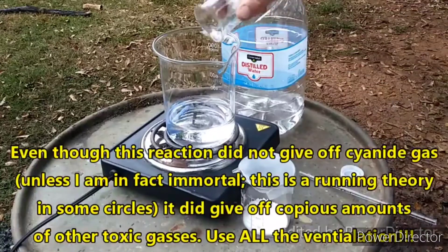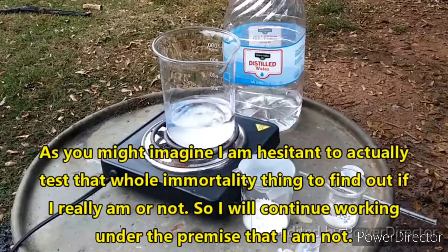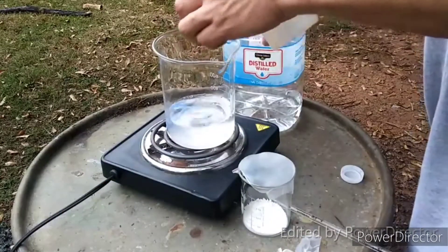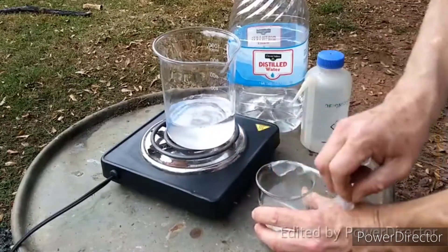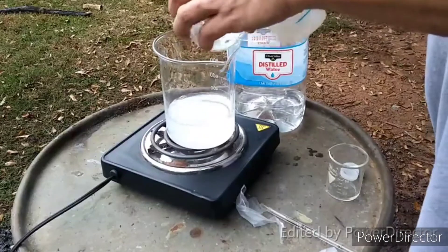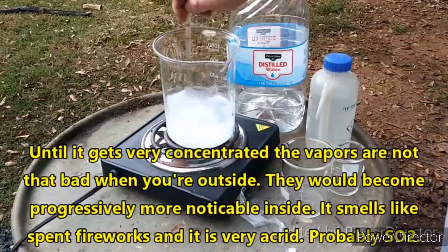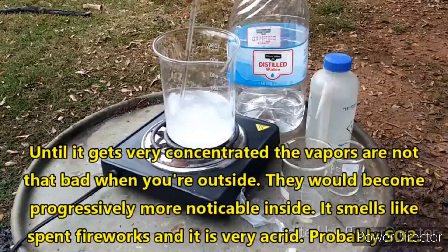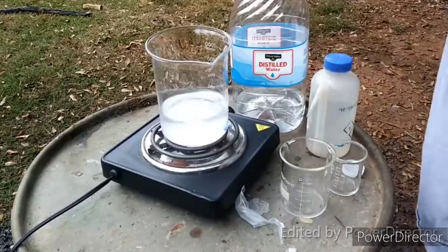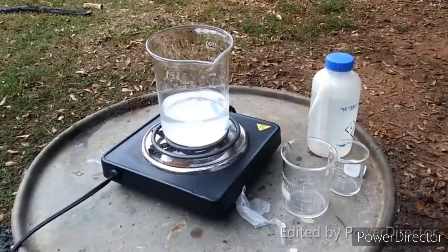I'm not going to try to record it all because it would just be too long. I'm doing this out here so there's no possibility — or at least I hope no possibility — of any noxious vapors bothering anybody. The potassium antimony tartrate will dissolve as time goes on. I'm going to turn on the heat and boil the living shit out of this, and I'll come back when there's something to report.